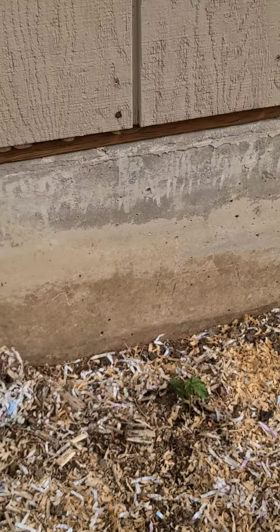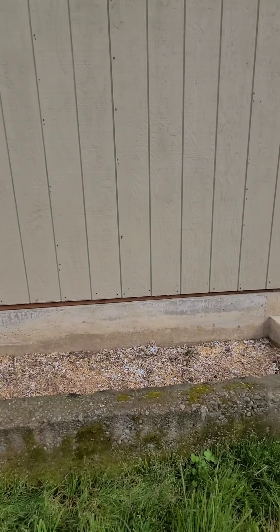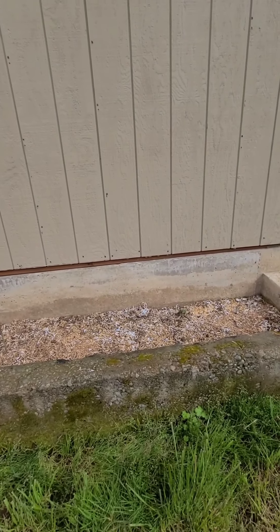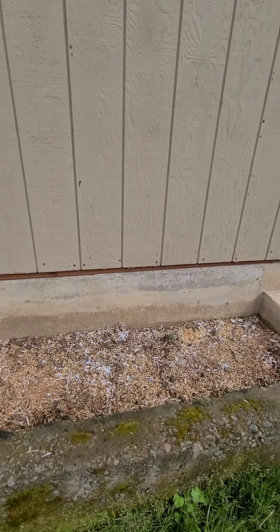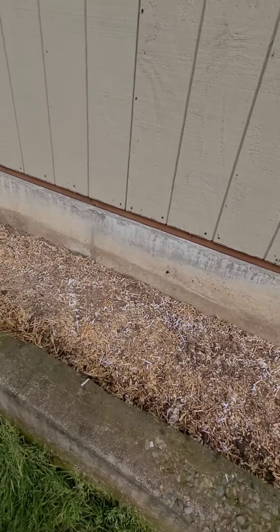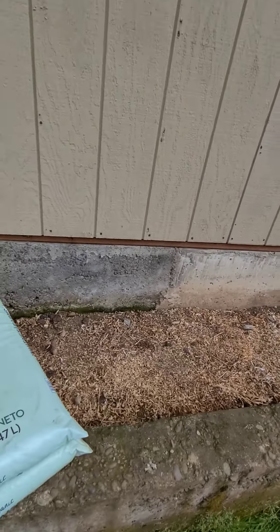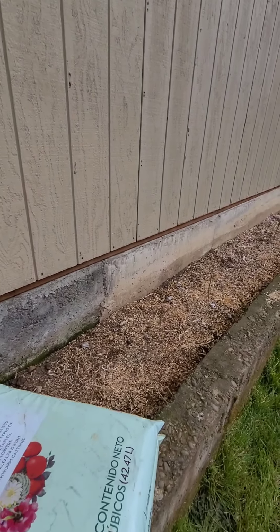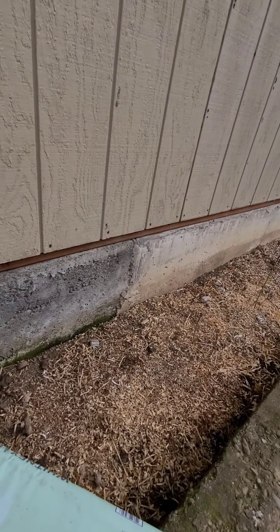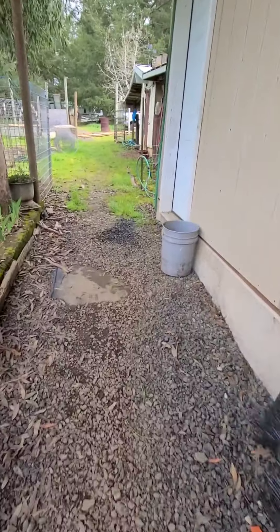Here's my nemesis — a blackberry whose root goes clear underneath the foundation of the pump house, which is what this building is. I couldn't get all of it last year, so I just have to maintain. Anyway, there's my asparagus bed and it's growing well. While I have you, I'll just show you the chickens.